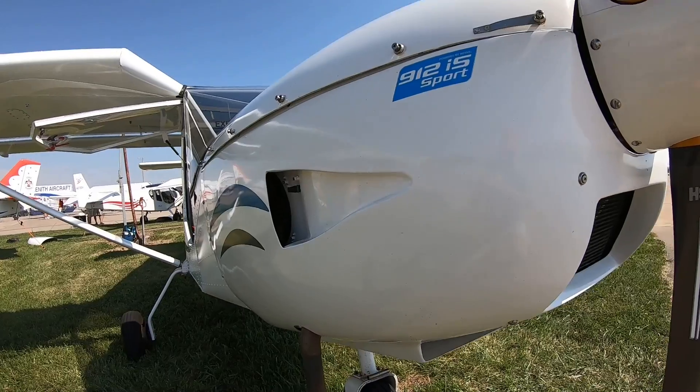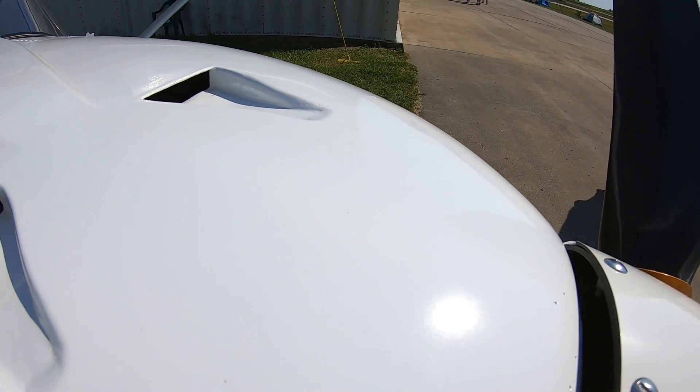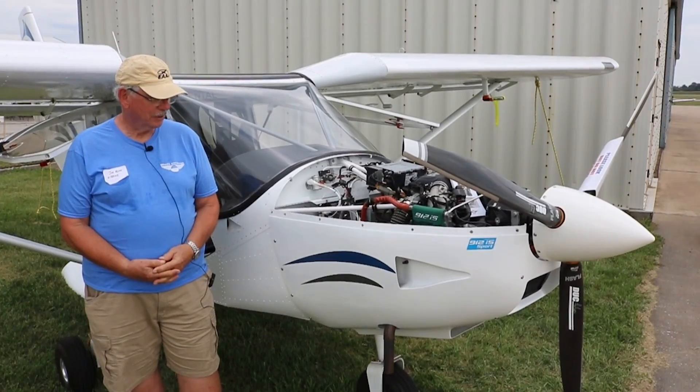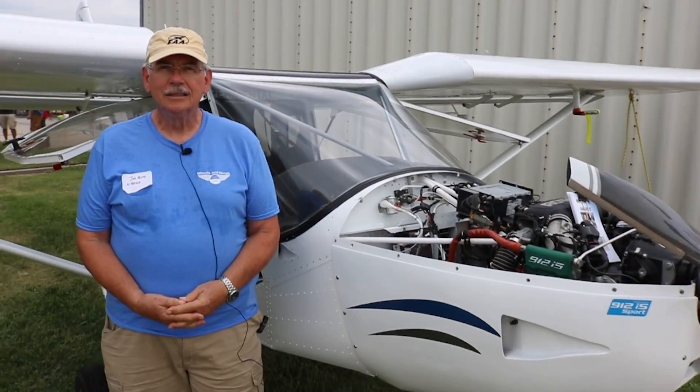I had a little bit of help. For the engine installation, my good friend Herman at Wheels and Wings in Lake City did help me with the engine installation and quite a bit of the electrical, because that's not my forte. But you built most of the airframe? Absolutely.